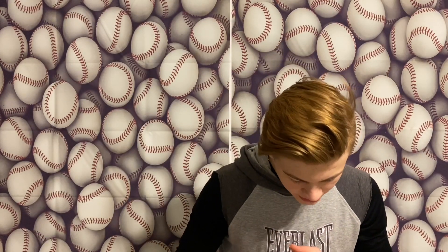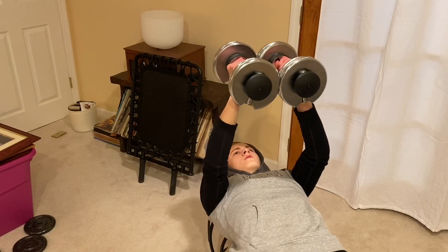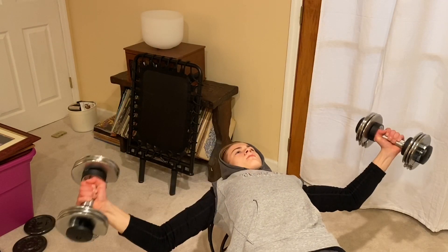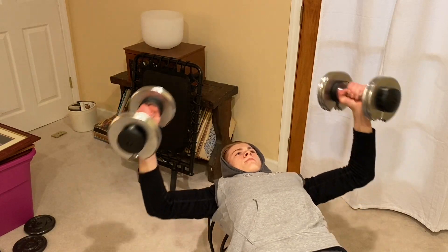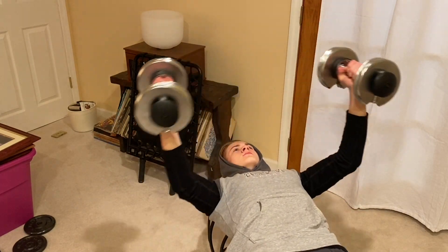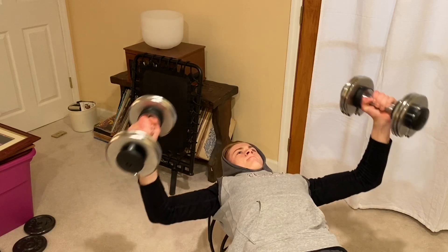Now on to chest and back. The first exercise is dumbbell flies. You lay back on a bench with a vertical grip above your head, then spread your arms out like you're spreading wings and bring them back together over your head. Make sure to feel the stretch on the outer pec at the bottom and flex your pectorals when you get to the top. Go nice and slow. Three sets of ten.